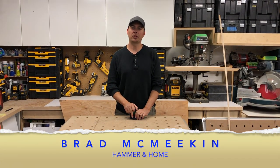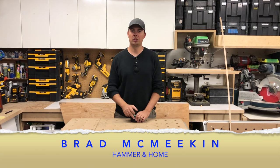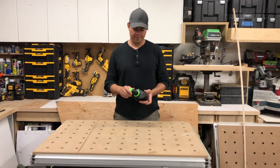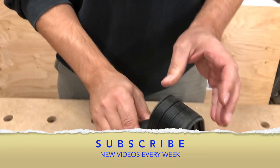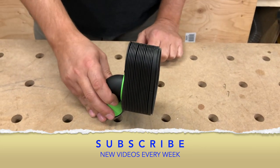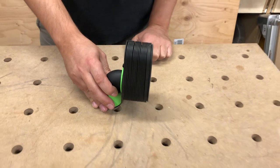Hey guys, Brad here and today we're going to be taking a look at a Festool vacuum clamp. This is not like the larger clamp — this is just a small attachment for your vacuum for helping you out when you're doing some finishing.